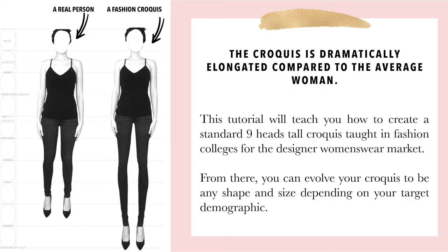I want to emphasize that this proportion is not realistic. To illustrate that, I've created a graphic where I've taken my actual body and photoshopped it to show you what it would look like in a nine heads proportion. I learned how to draw the nine heads croquis in fashion school, and that's what I'm going to teach in this course. But feel free to evolve your croquis to be any shape and size. Ideally your croquis will represent your target demographic, so you really want to think about your customer and make their croquis relatable to them.